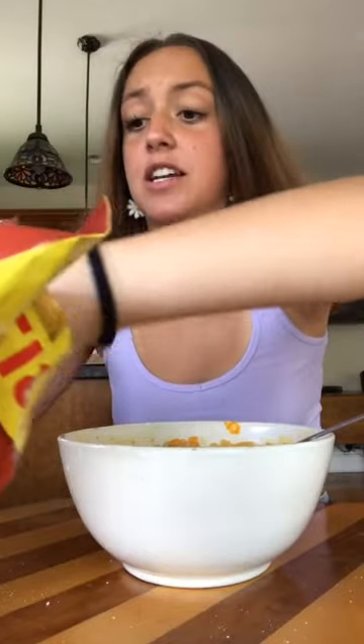It could be any cracker too — doesn't have to be goldfish, doesn't have to be wavy chips. And then you're gonna dip. So good.